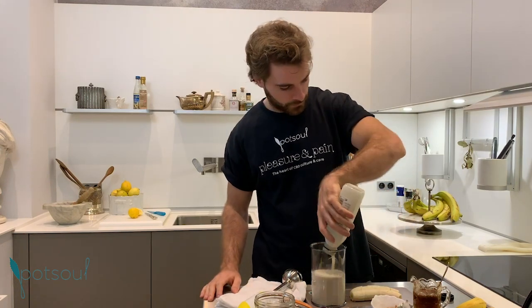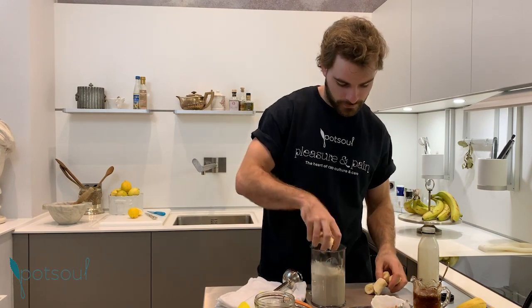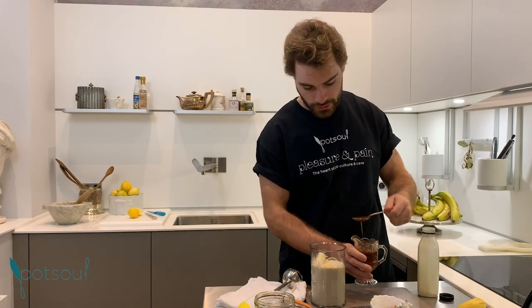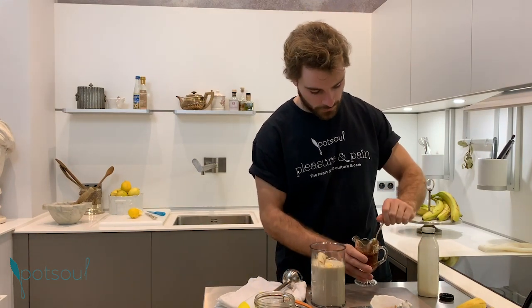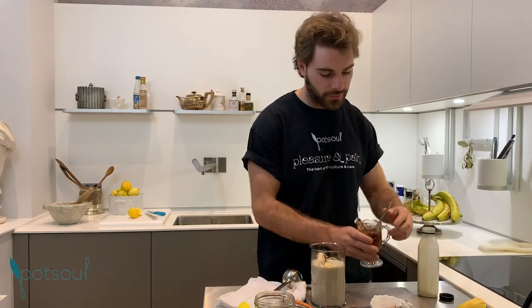You need your liquid — almond milk — then your bananas, two teaspoons of glycerin pot. Remember, this acts as your sweetener, kind of like honey. And then your nuts.